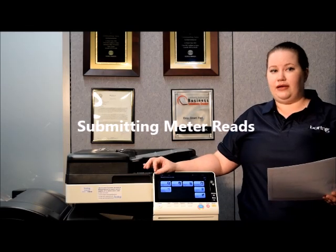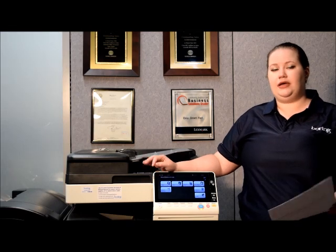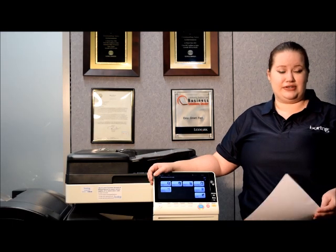The first and most convenient way is to set up a data collection agent, which can be installed with the machine and transmits the information to us directly each month into our systems.